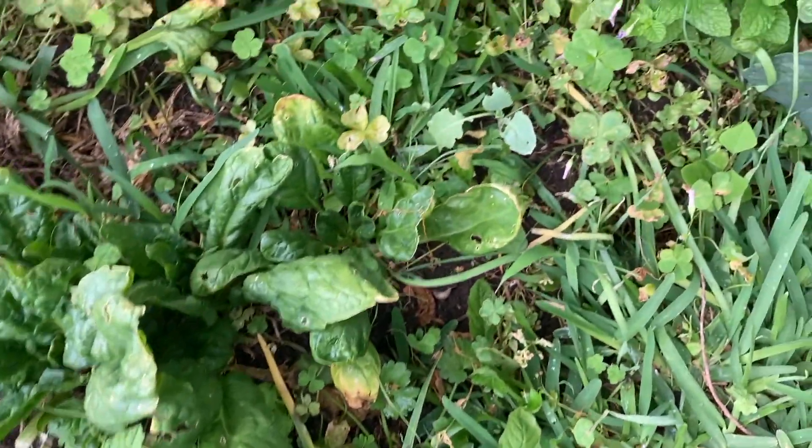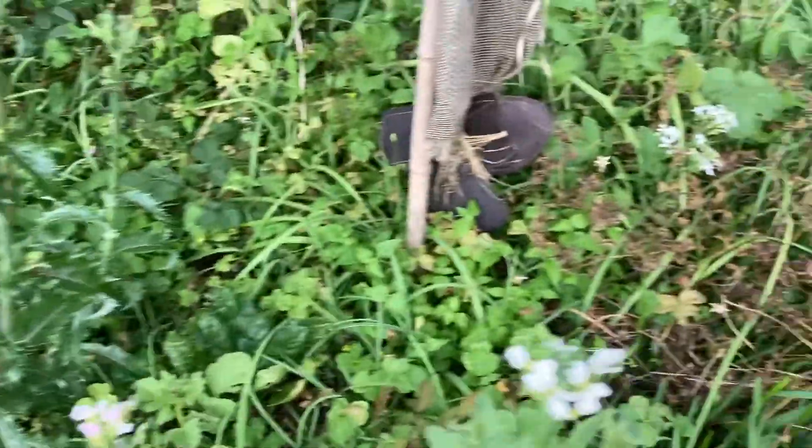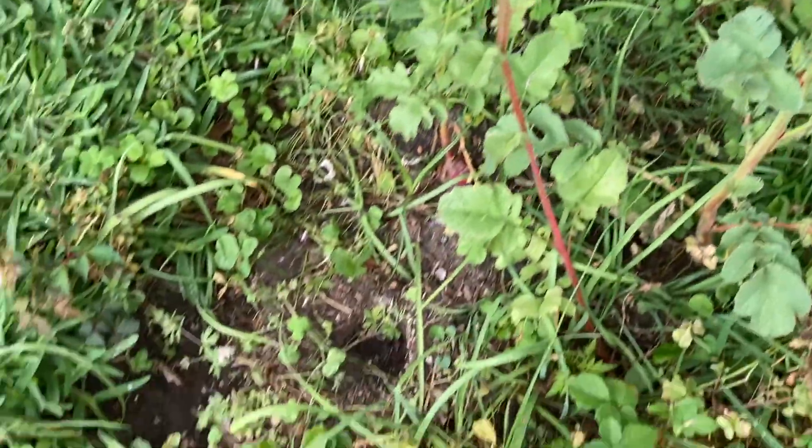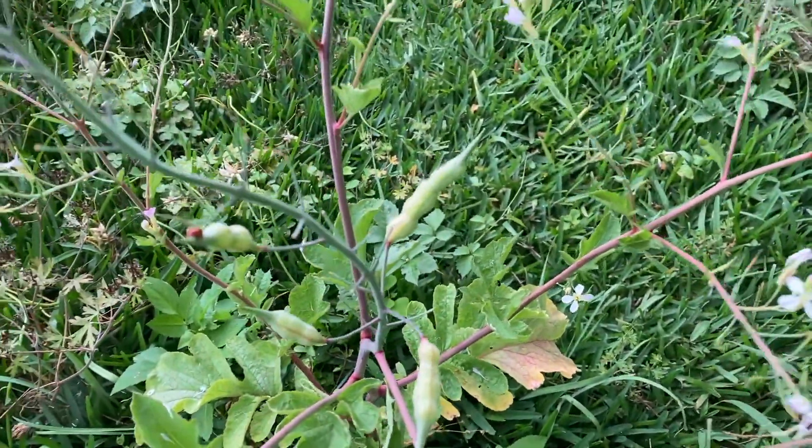I harvested a lot of the spinach. And some of the radishes are being used for seed production. See, these are the radishes.